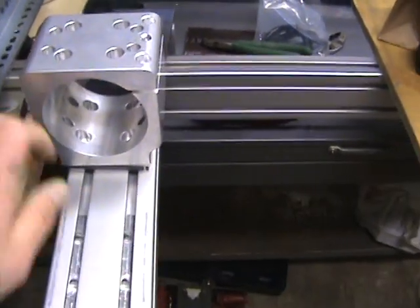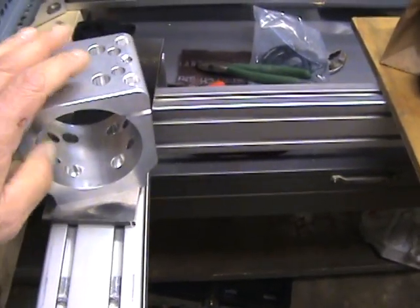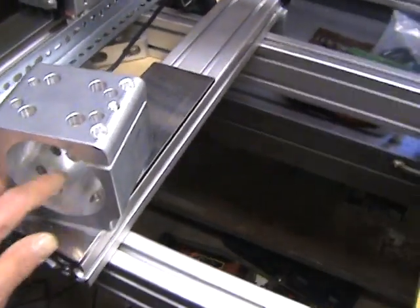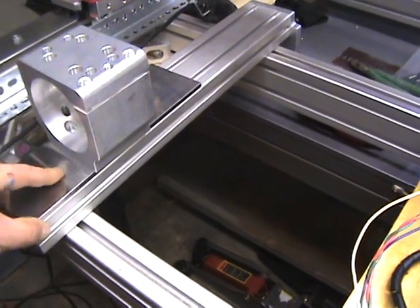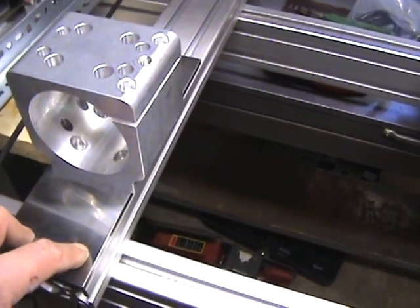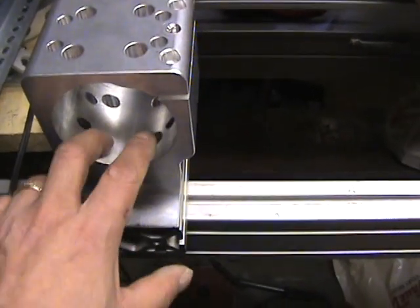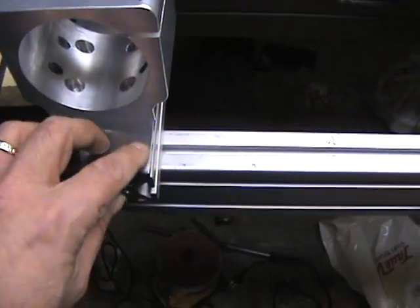I had to disassemble everything, use a torch to heat the side up a little bit, and then use a piece of wood to carefully tap the spindle back out. My solution will be to give it a stronger base. I have this piece of steel here that I was using for alignment, and I'm going to drill holes to mount some shoulder bolts to hold the plate in place, then drill and tap some holes in the plate to mount this on.